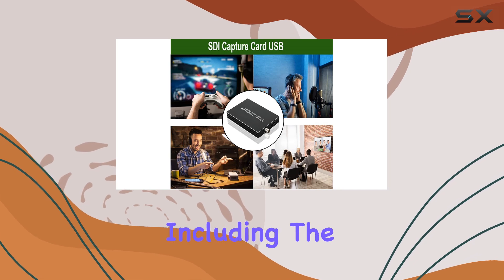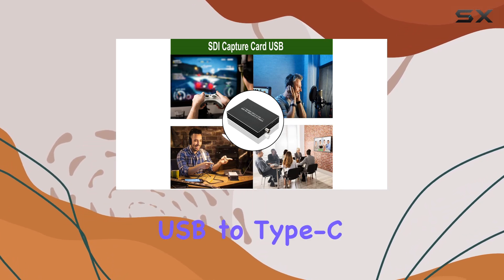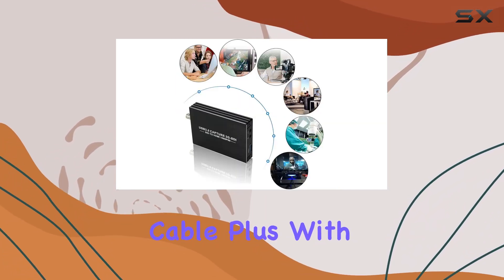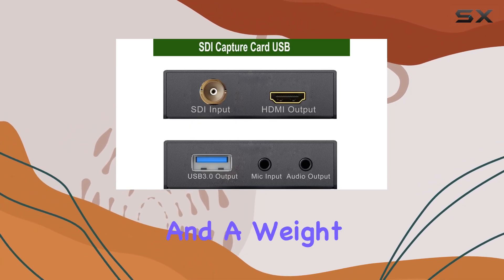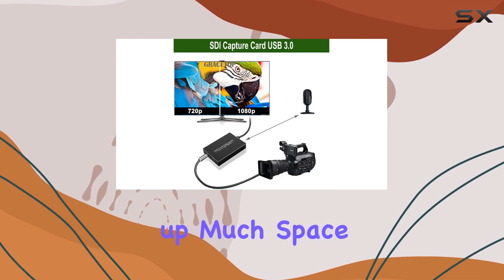In the box you'll find everything you need to get started, including the capture card itself and a USB to Type-C cable. With its compact size of just 3.0 x 2.0 x 0.8 inches and a weight of 8 ounces, it won't take up much space on your desk or in your gear bag.